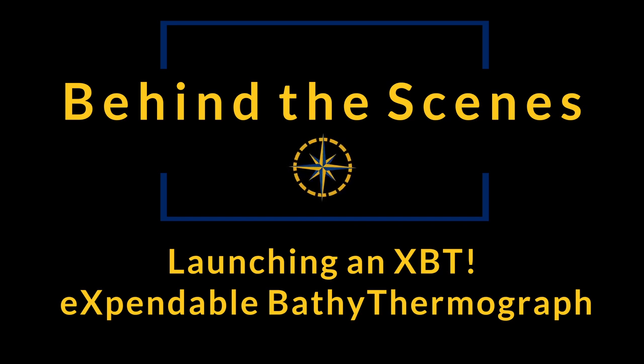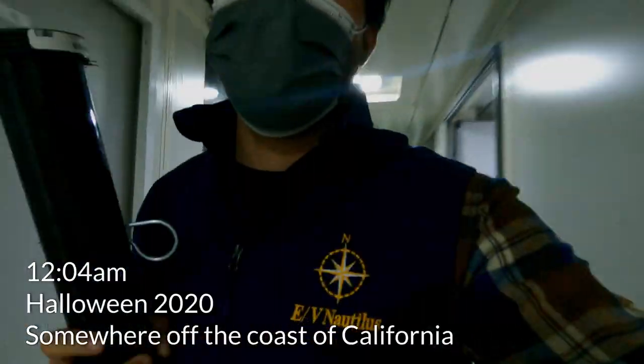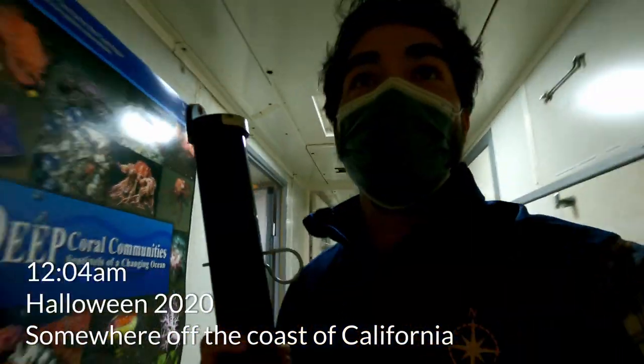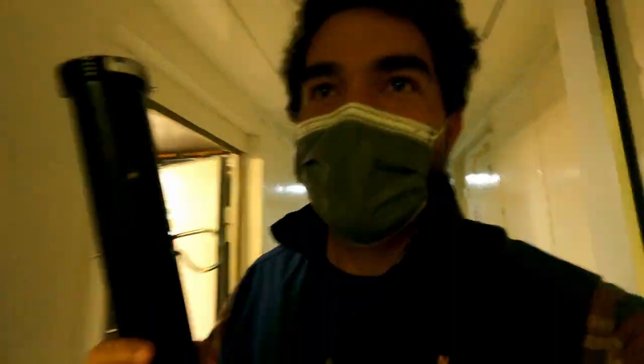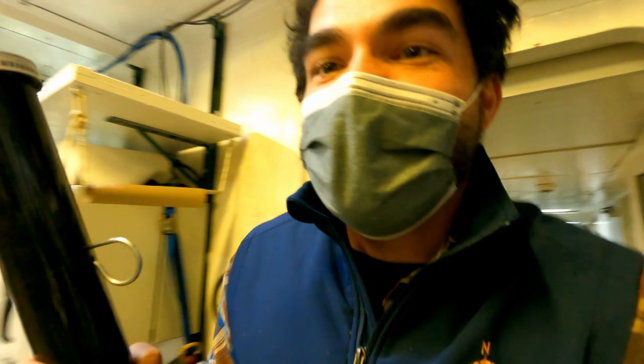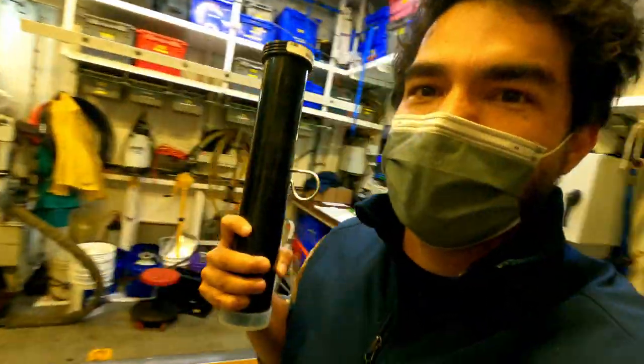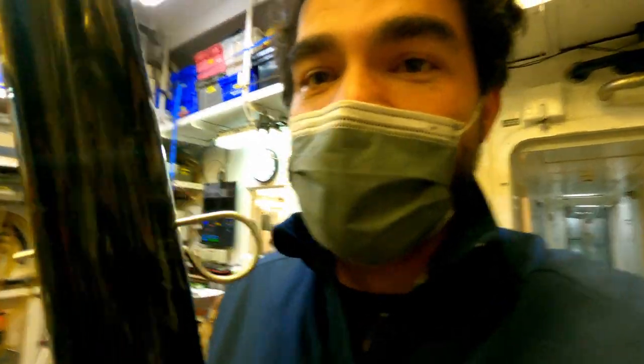Hey guys, it's midnight. My third day at sea and I get to deploy what's called an XBT. Very excited. Here we go. It is also Halloween. Safety first — I gotta put on my gear.